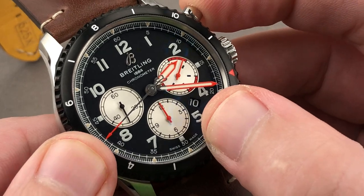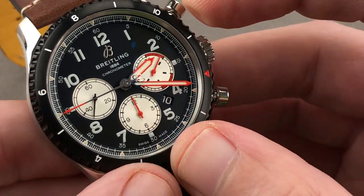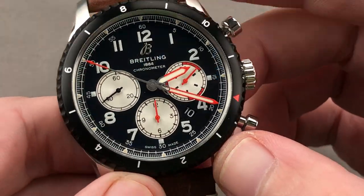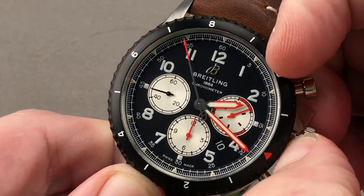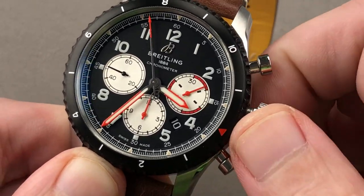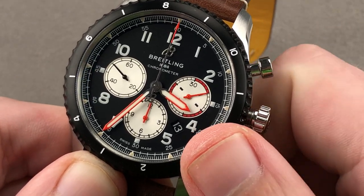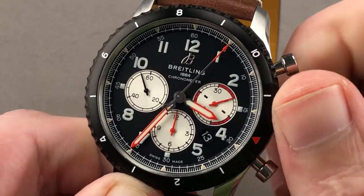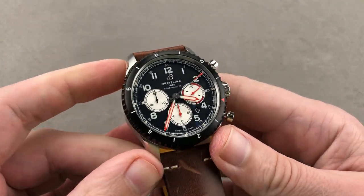Pusher feel is outstanding, and thanks to the vertical clutch, there's no jump or stagger to the seconds hand when you start it. Because of the vertical clutch, you can also leave it running on a continuous basis with no additional wear and tear for the mechanism. There is a hacking — or stop seconds — function, and there is also a quick-set for the movement so you can rapidly cycle the date should the watch run down or encounter an irregular length month. Moreover, there is a COSC chronometer certification and a 70-hour power reserve — for all intents and purposes, a three-day power reserve.